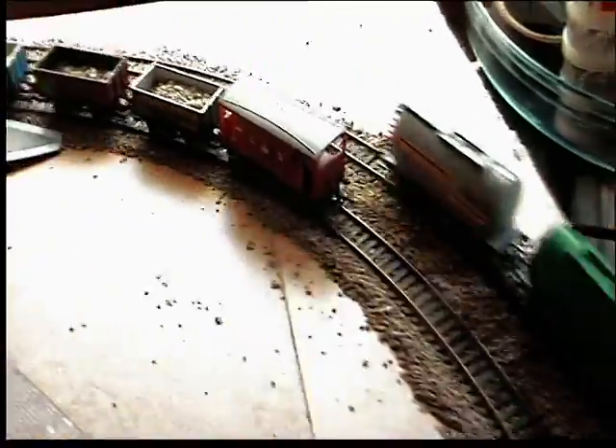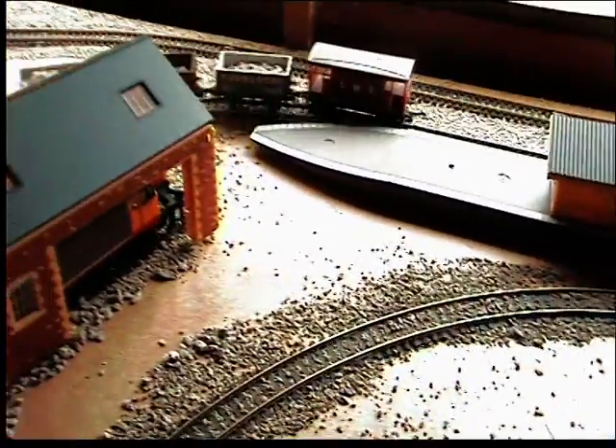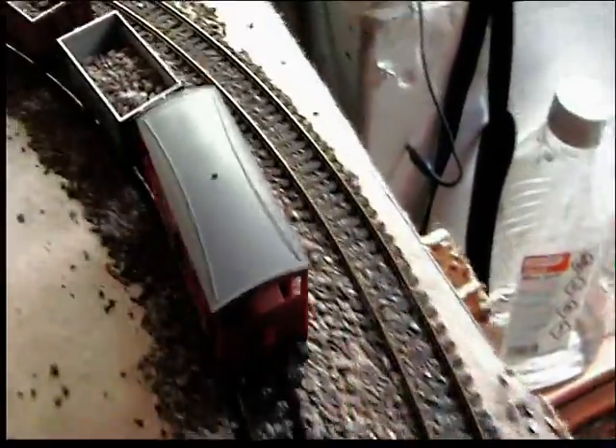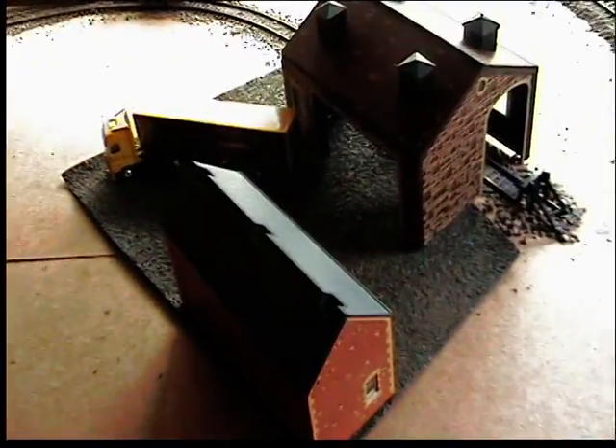That brake van there — the guard van — that was part of the package from all the buildings and it didn't have any wheels on it. So I've got the wheels for it off eBay. It's a bit of a bargain. I'd say it all runs fine. None of this is glued down because I'm not 100% sure I'm going to keep it like this, but that's alright for now — it'll do.